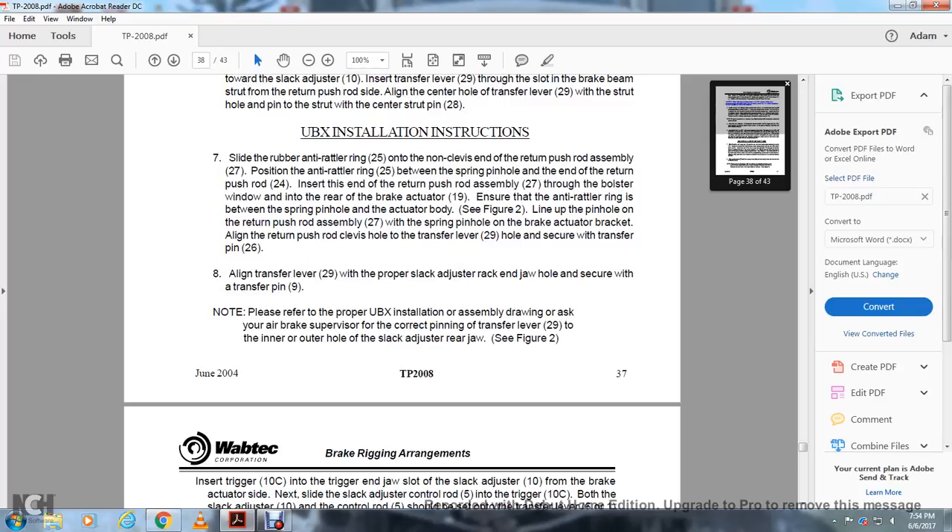Align the transfer lever 29 with the proper slack adjuster rack and draw hole, then insert the transfer pin 9. Please refer to the proper UBX installation assembly drawing and ask your air brake supervisor regarding the correct pinning of transfer lever 29 — inner or outer hole — with the slack adjuster rear jaw. See figure 2.